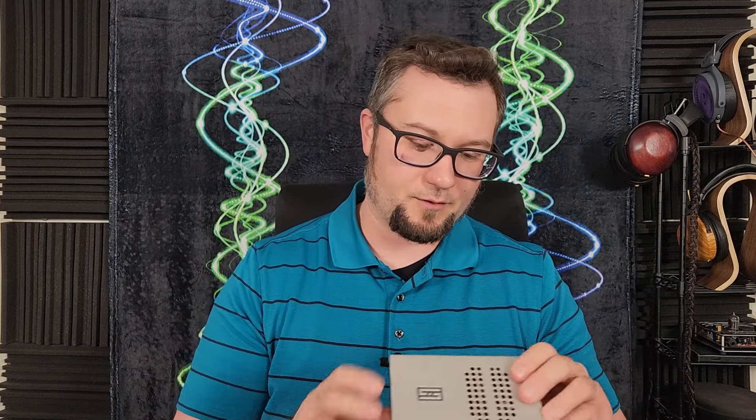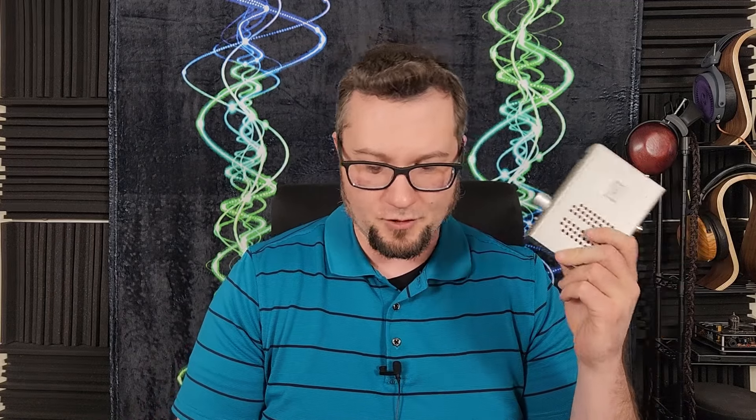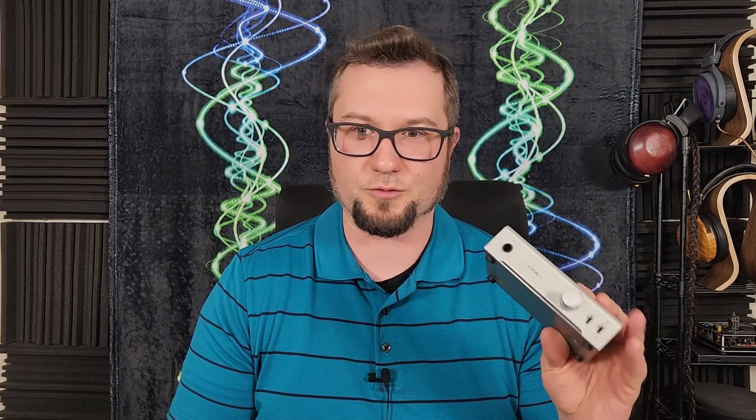It's not going to be world-beating, but for the price, what it does for spatial holography is also really good. There's a new wave of entry-level headphone amps in that $120 to $150 range, and while I haven't heard them all, this one is very good and easy to recommend as a starting point for those getting into audiophile headphones.